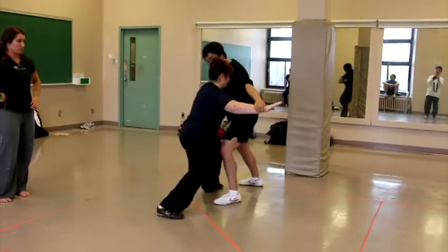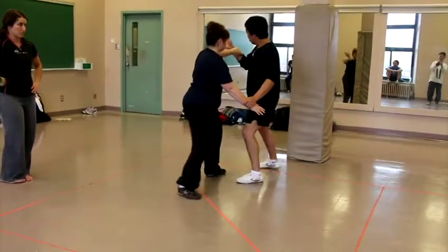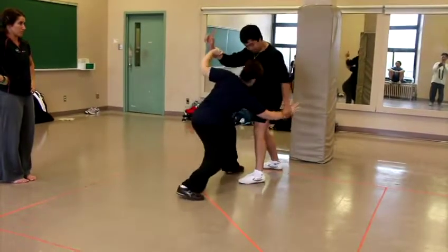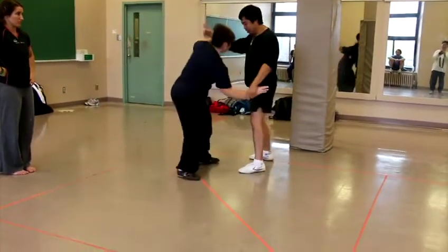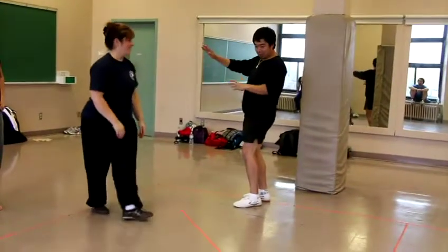I pull forward. But if I do this, you like it. I'm going to be making you bigger. Look at this hand — 45, 45. Just like the form. 45. One, two, three.